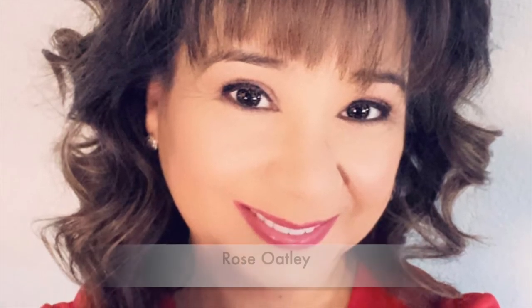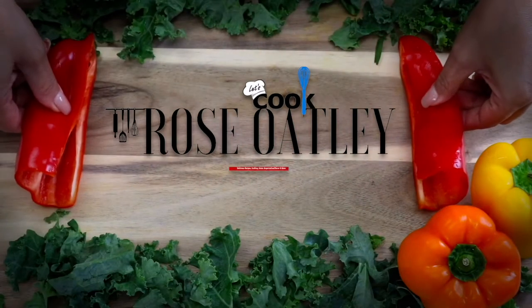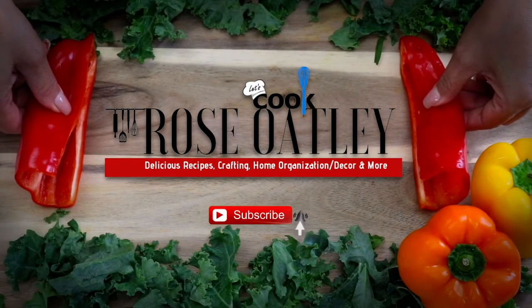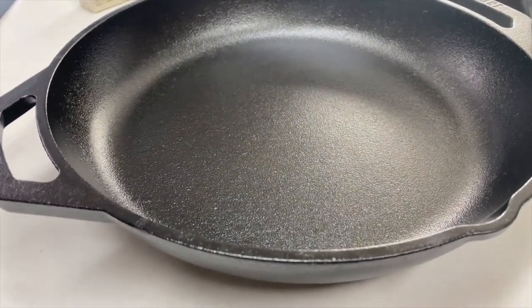Welcome! I'm Rose Oatley and today we're going to talk all about cast iron skillets. I'm going to show you how to clean them and season them. If you have a grandparent that passed one of these on to you, you're one of the lucky ones.